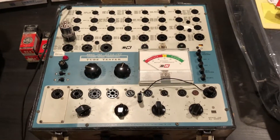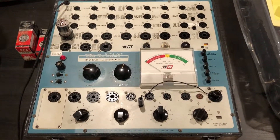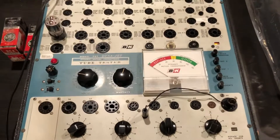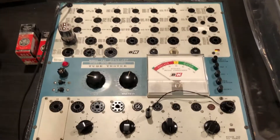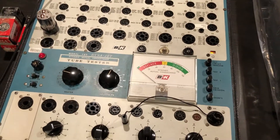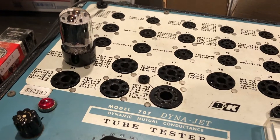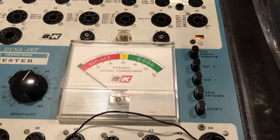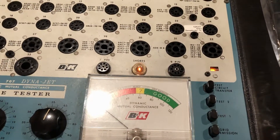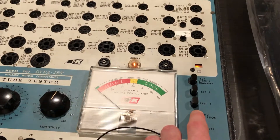Before we close this out, I figured I'd give this tube a try on our BK707 tube tester. This isn't a great tube tester by any means, but it's quick and dirty and gives you a yes-no — is the tube really functional? I wanted to see if this tube tester is sensitive enough to pick up the issue we were seeing. So we've got that same tube running, it's all warmed up. If I push the shorts, we can see the shorts light comes on. If I push grid emissions, we get the light as well.